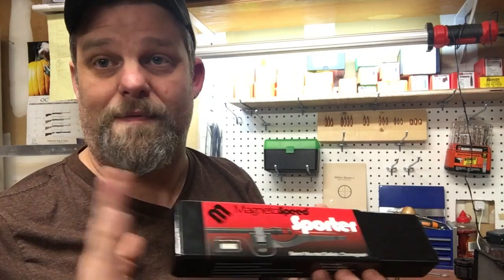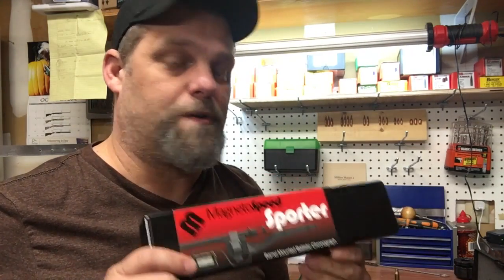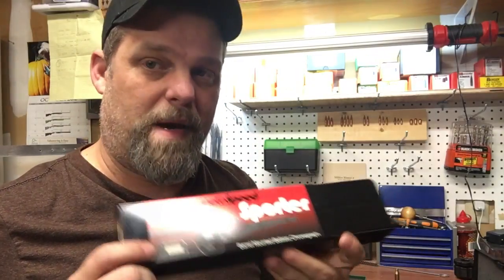We're going to get out and put this to the test — I've already got some footage on the Magnetospeed. These things are slick. The nicest thing about them is they mount to your barrel so you don't have to set up a chronograph 10 to 12 feet away and worry about the range going cold. You can do it right there on the bench or shooting prone for long range. Lots of cool stuff coming up — leave some comments, subscribe, like it, and until next time.